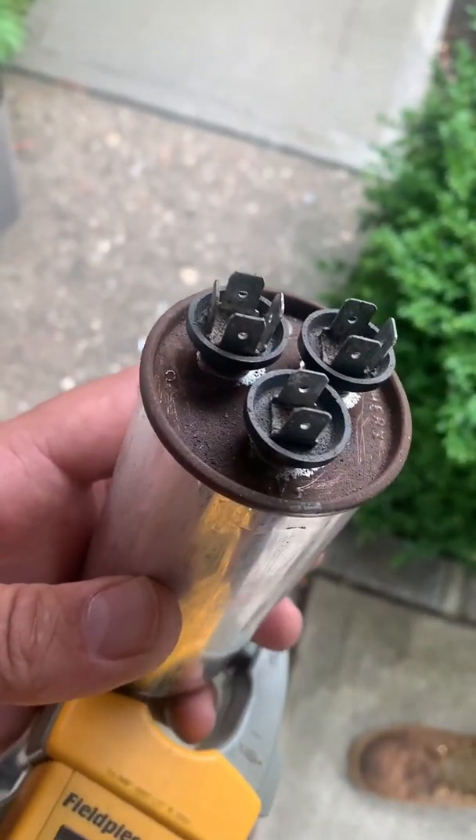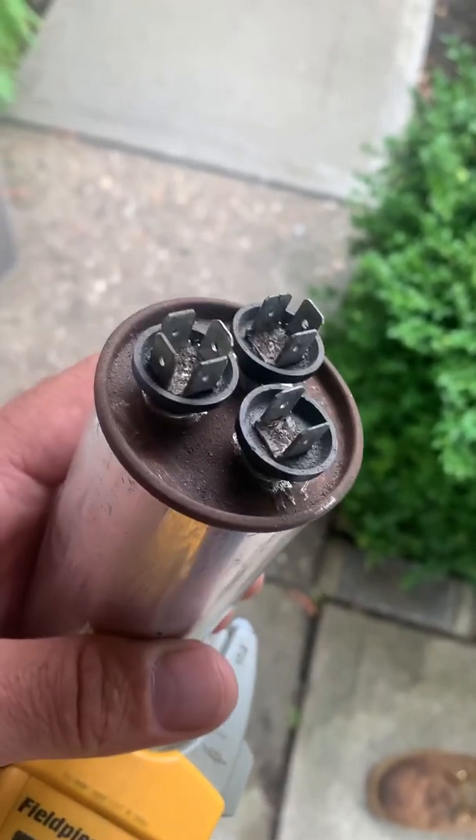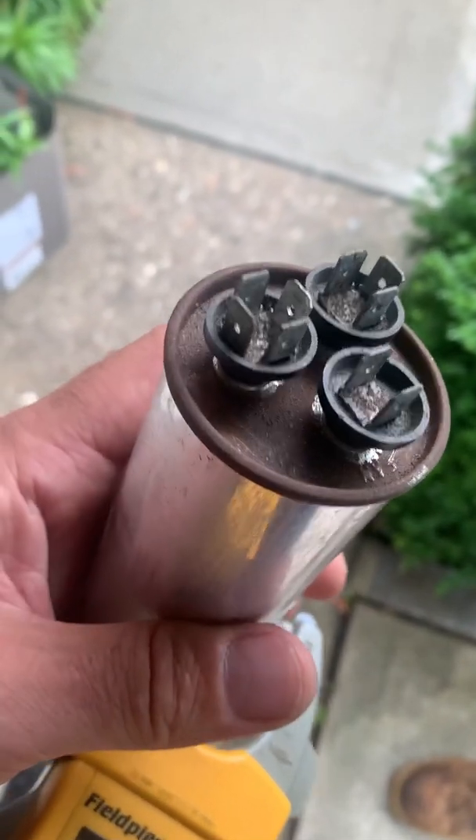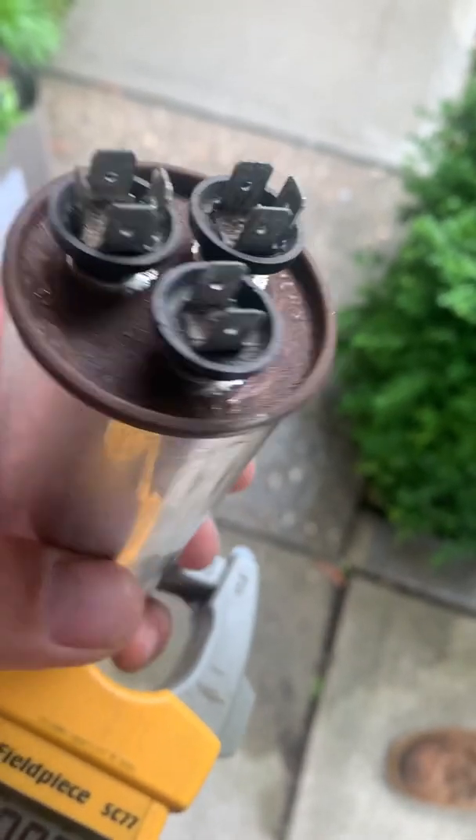We've got common right here. I'm not sure if you can see that little C that looks like an O. Then we've got fan right there, and herm right there. Now, these things are always really rusted, so you take a little screwdriver and you can scratch that a little bit, and you can normally see which one is which.